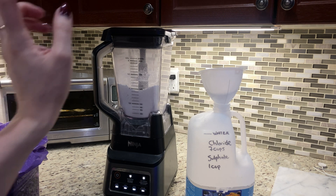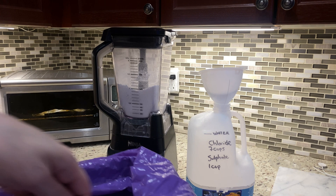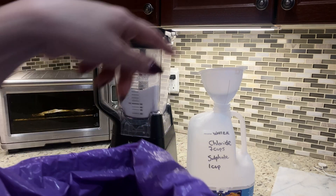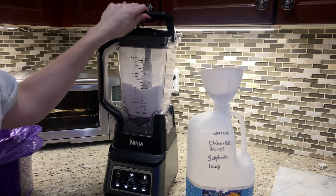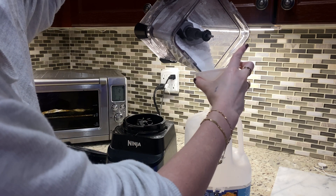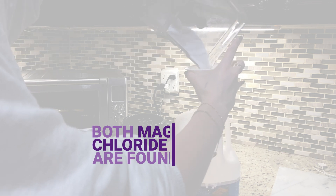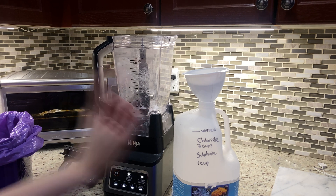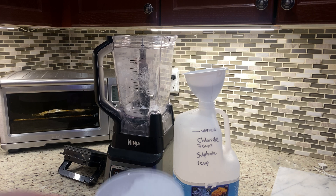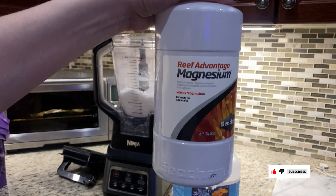What I have here is blended chloride, because it comes in big chunks and won't fit in the container. I've already got four cups in there and I'm transferring it over. I need seven cups total, so I have three more to do. I have a one-cup scoop in here, and I can fit one cup at a time.